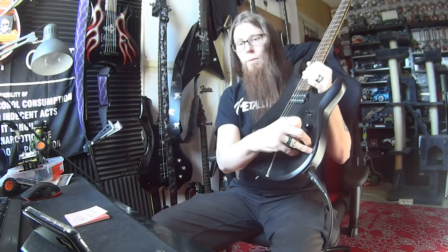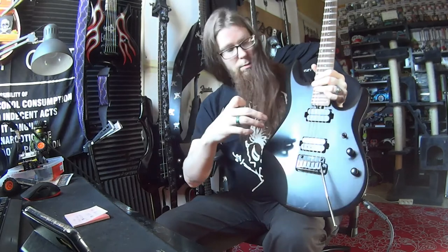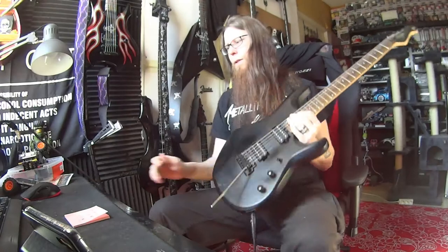Controls: master tone, master volume, three-way switch, and we got coil split over here. This guitar has — if I remember, yeah — Liquifire on neck and Crunch Lab on bridge. I tested this both ways and I like the blade to be up — sounds better to me. That's my opinion.